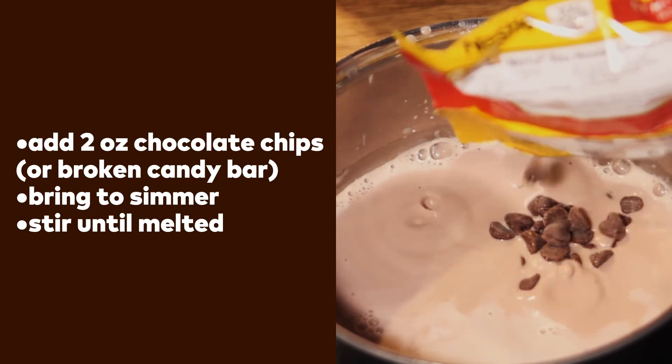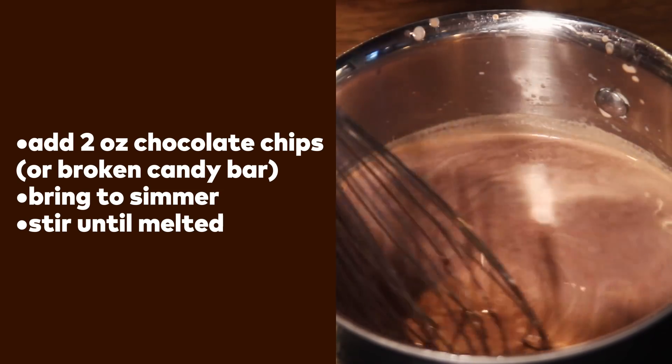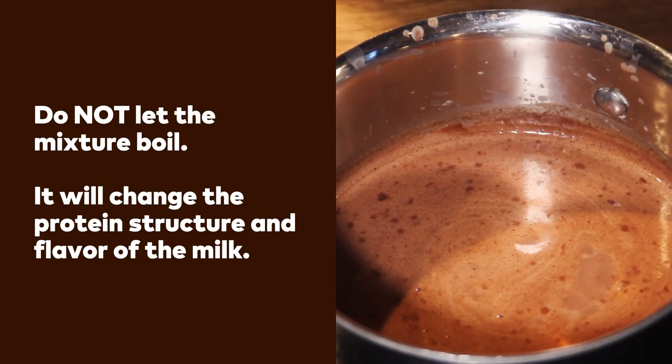Add in semi-sweet chocolate chips or small pieces of a chocolate candy bar, and bring to a simmer. Stir until it's all melted. Do not bring your mixture to a full-on boil — that will change the protein structure and the flavor of the milk.